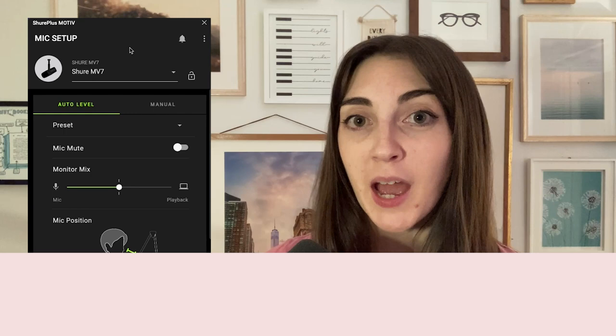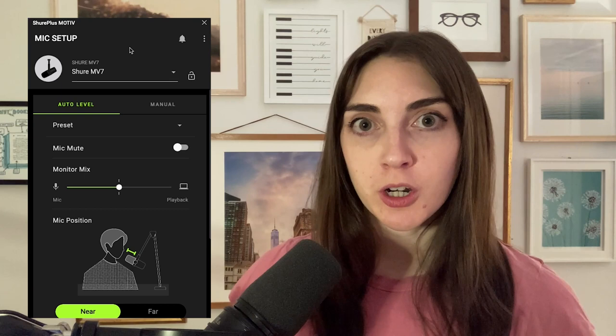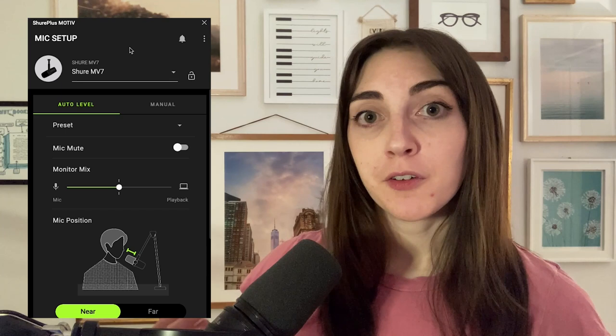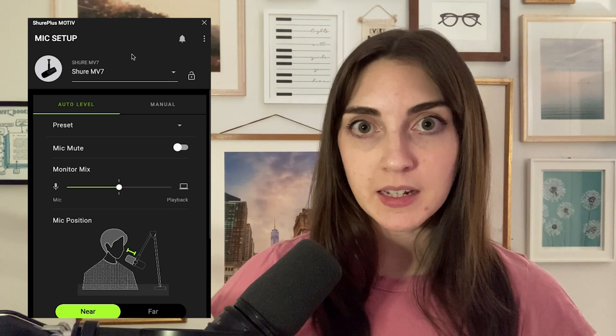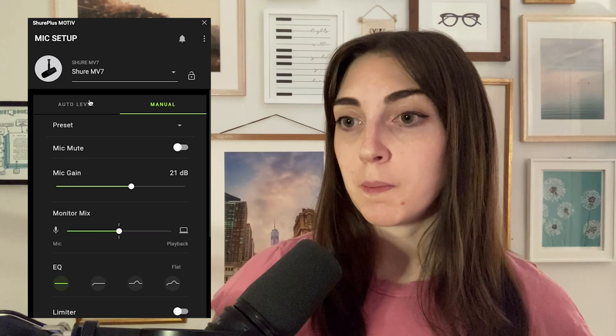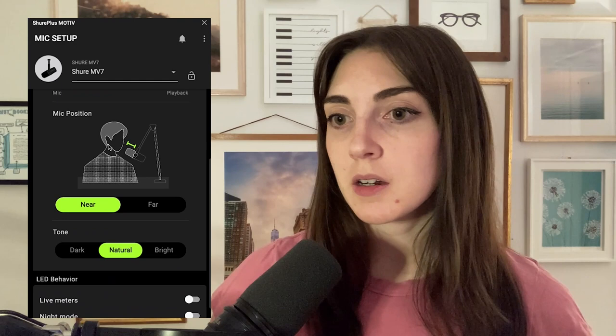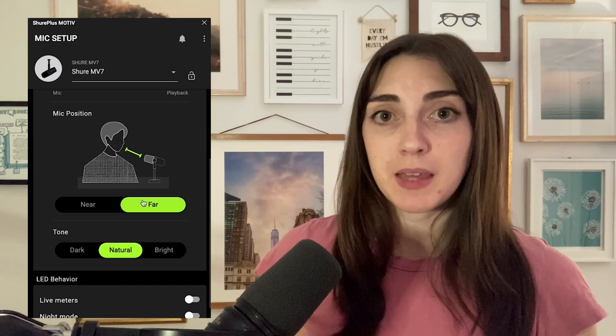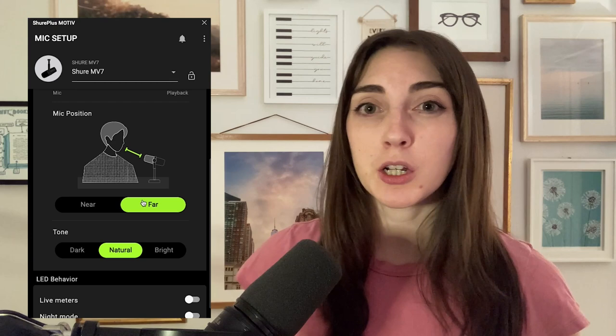Now let's switch over to the software demo. We have Shure Plus Motive open — it's free with any Shure microphone. While the Blue Yeti has a gain dial on the mic, this is Shure's way of keeping the microphone updated as new updates come out. We're using the USB settings, and you can see we have auto levels and the option to manually adjust. There are also two mic positions — near and far. I'm on the near setting right now, and if I use the far setting you should be able to hear me a little better from a distance, which is great flexibility for streaming or YouTube.